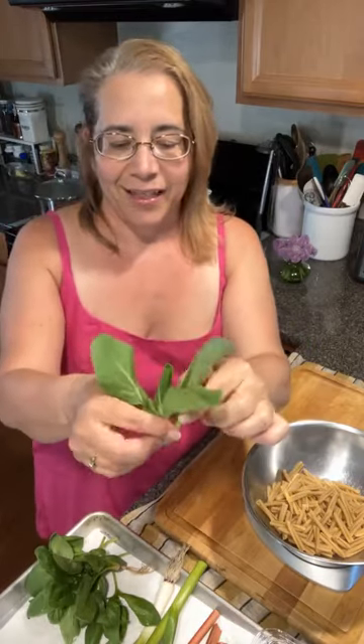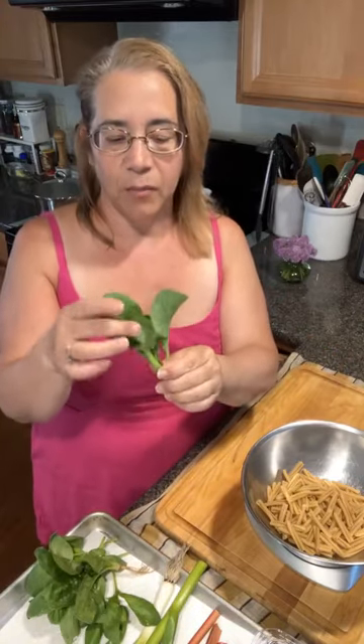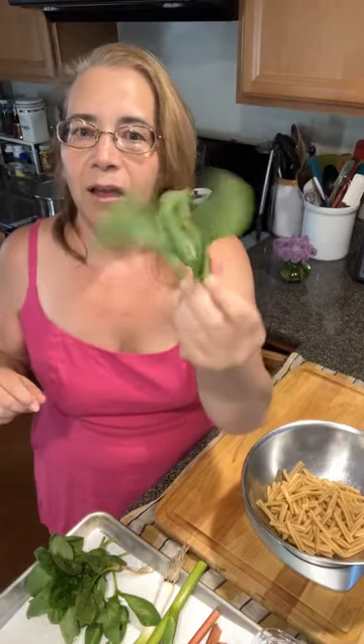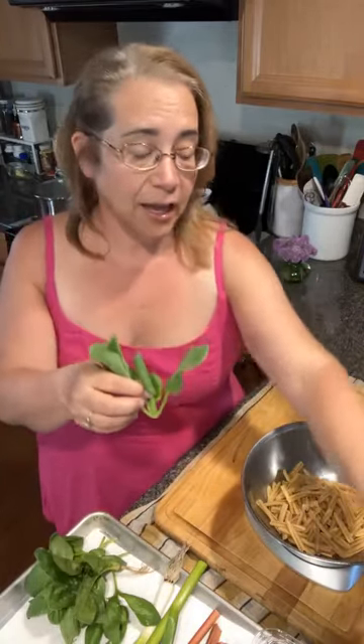I got these little baby bok choys — this one is not really sellable as a baby bok choy; it may work in a braising mix or spring salad mix. I cut up everything ahead of time, washed it in a big bowl of water, threw it in my salad spinner, and I'll show you that when I'm ready.